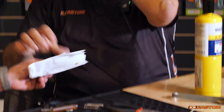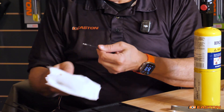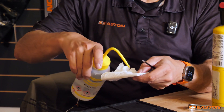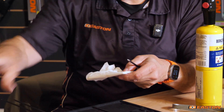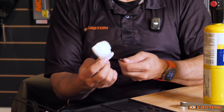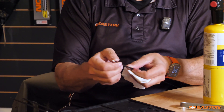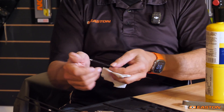Now, just like I did with the points, I'll clean it off. I'll let that cool down, and because it's such a small part, it cools down really fast. Then I'll take some alcohol and clean off whatever extra glue residue is on the outside. I'll check with my fingers to make sure there's no glue left on there. Perfect — it's nice and clean.